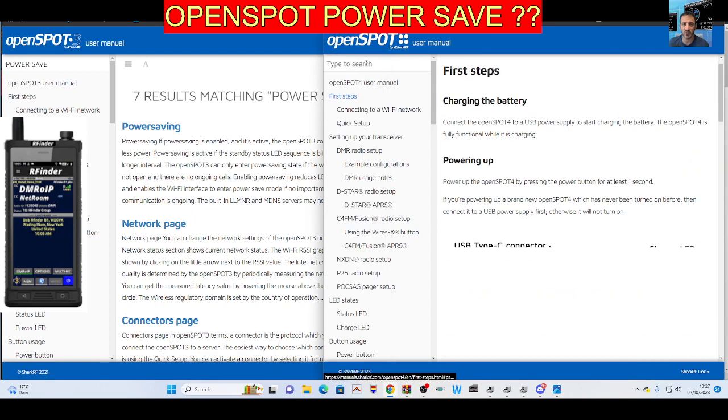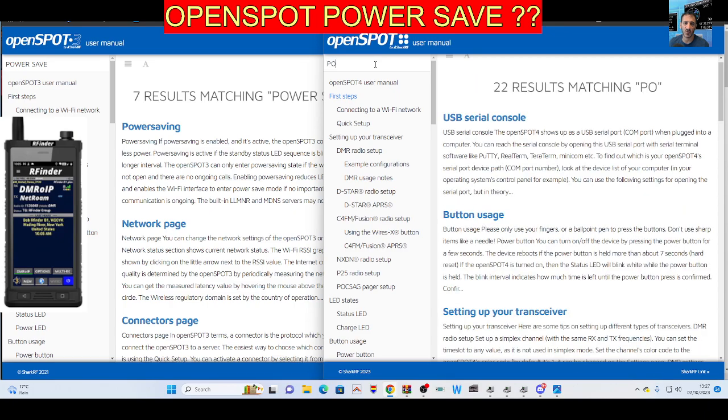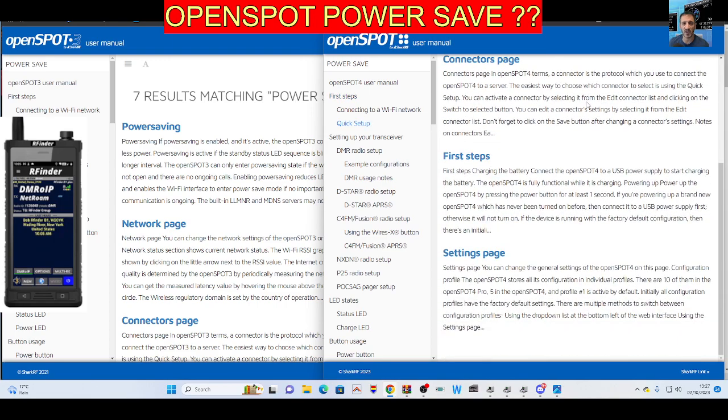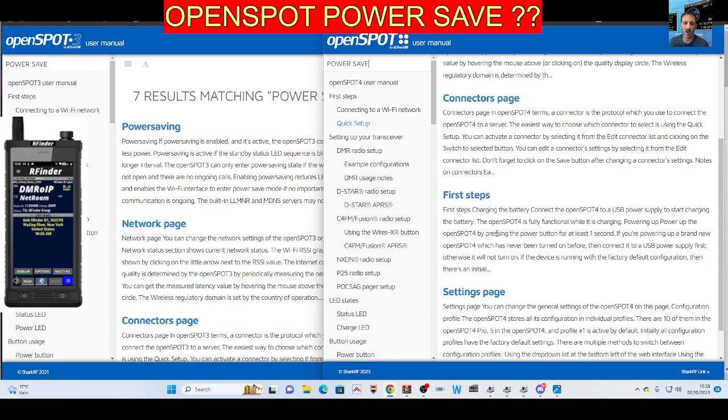Now if you go to the OpenSpot 4 and type in 'power save' and hit enter, you get nothing — just four things. Scrolling down here, OpenSpot 4 configuration — can't see any mention of power there or here.